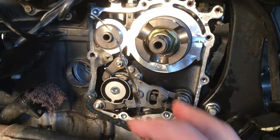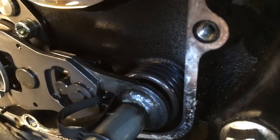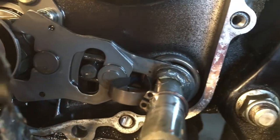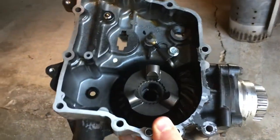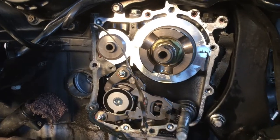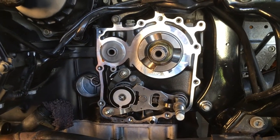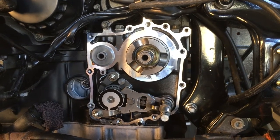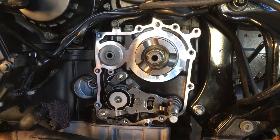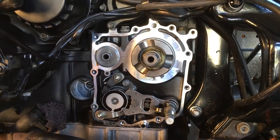I got the bevel drive off. Here's the bad gasket that I'm going to replace. I've been told that this spring can pop off if you're not careful — mine stayed on and that's how it's supposed to look. Next thing will be to dress the new metal gasket. I've cleaned the surface well and moved everything out of the way, because to get this bevel gear drive in — all in one move — with a little bit of Yamabond on the metal gasket is kind of a tricky move.